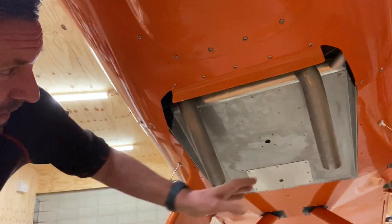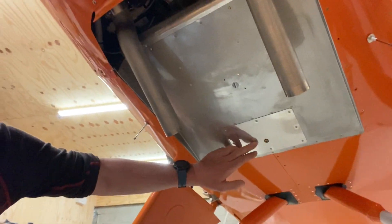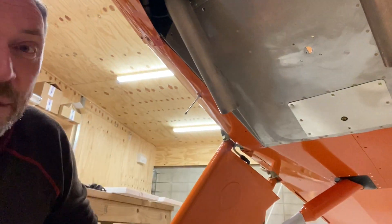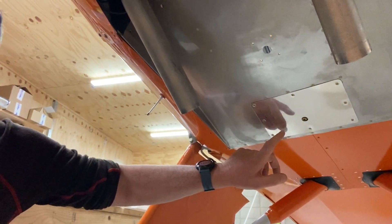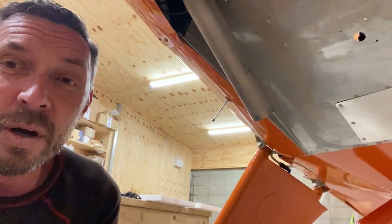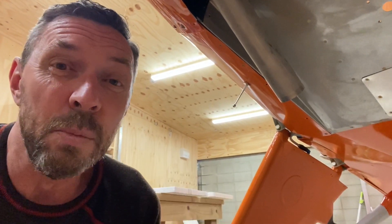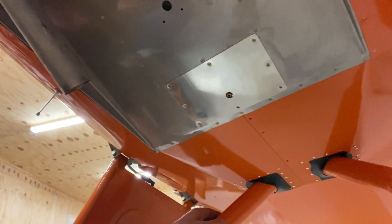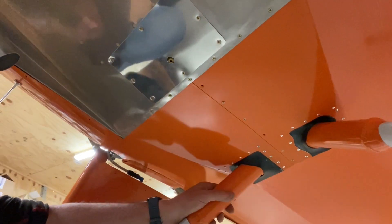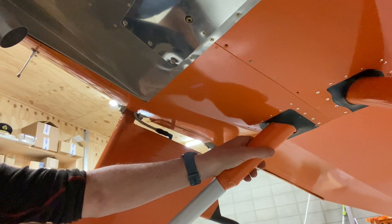Moving back here you can see the stainless steel tunnel and the exhaust pipes. Underneath is the little removable cover that I fabricated, held in place by eight screws. That gives me full access to the gascolator very easily — about 30 seconds to get those screws out. In under 10 minutes I can remove the cover, remove the bottom bowl of the gascolator, clean it out and put it back. Just a bit further back you can see the shock strut seals — I made a separate clip to show how I made those.